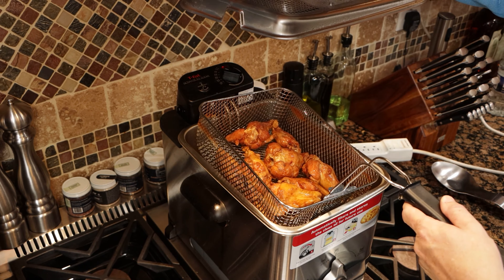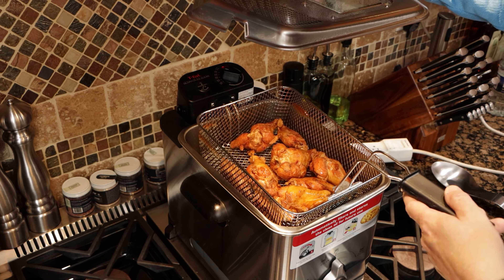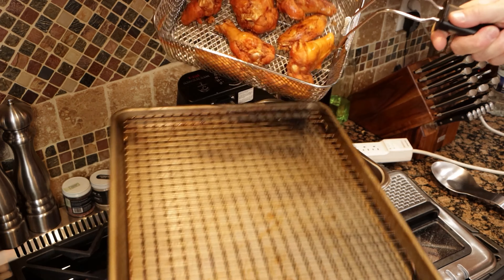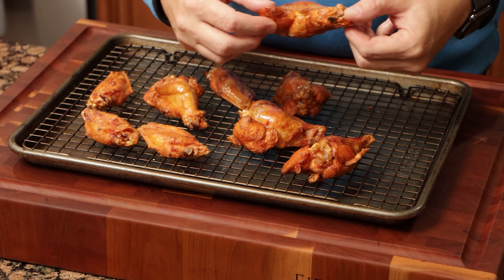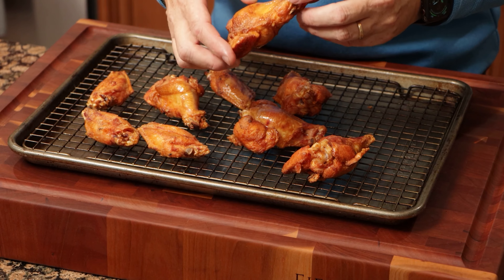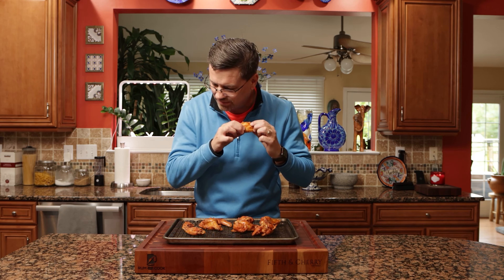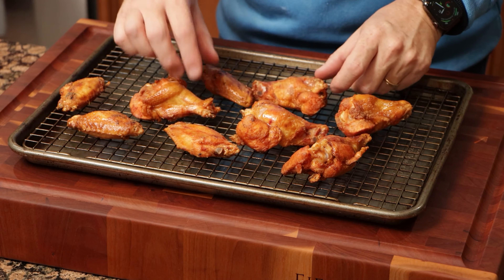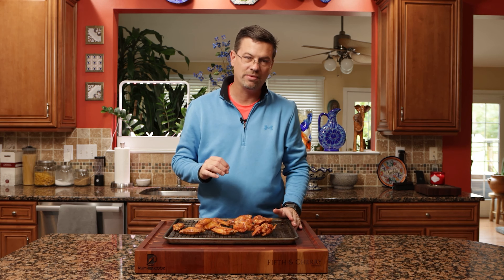They've got some good color on them and they are all 195°F or higher, so we're good there. We'll let them drain for a minute and put them on this rack to cool off. They look pretty good — they are definitely crunchy, you can feel the skin. We're going to let these cool down for about two minutes and then put them in some sauce.